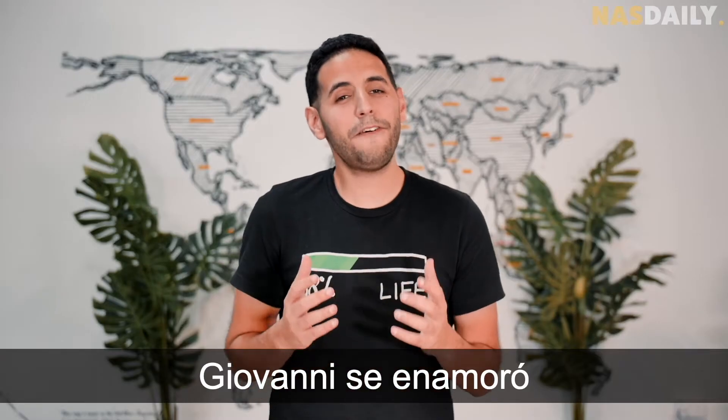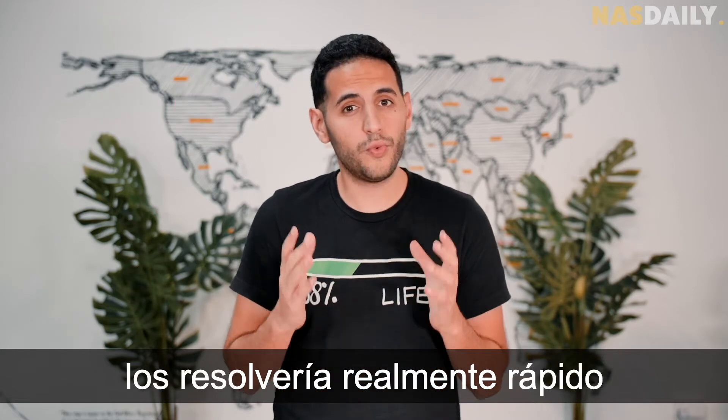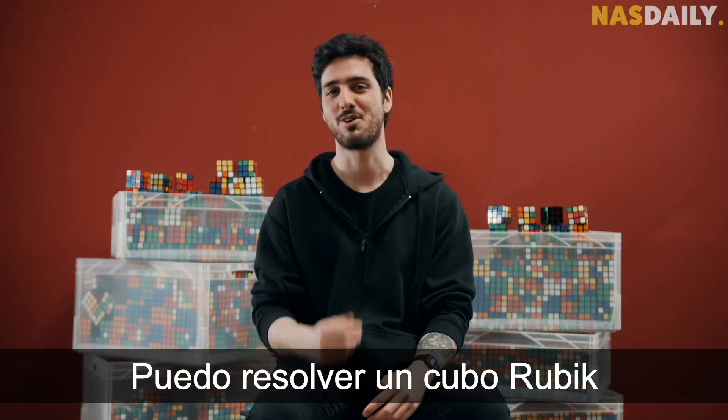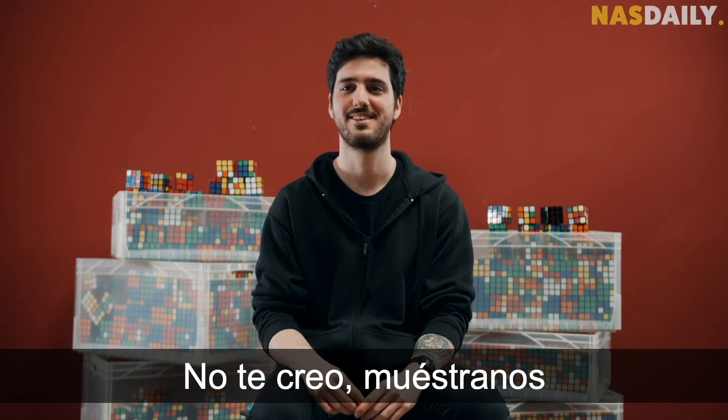So Giovanni fell in love with this puzzle and he decided to solve it really fast — like really, really fast. I can solve a Rubik's cube in under 10 seconds. Ten seconds? No way — show us.